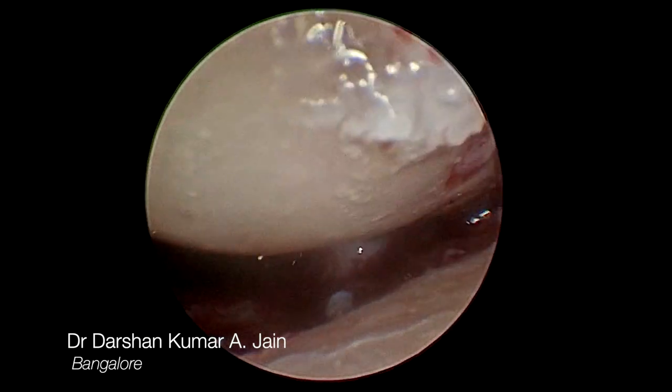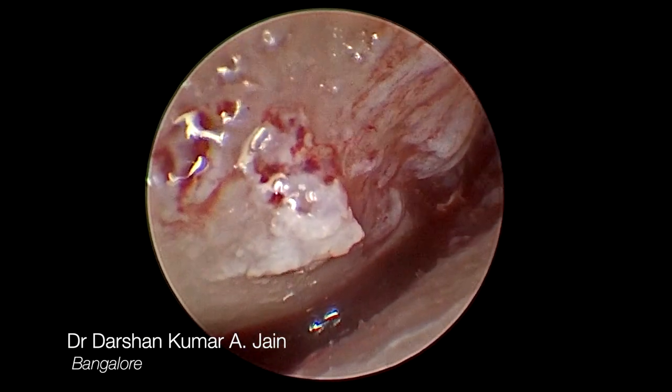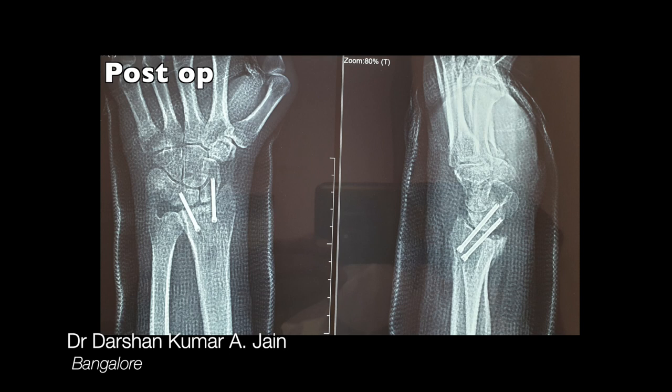The traction was released and a good congruent reduction was confirmed. Under fluoroscopy, two headless screws were passed stabilizing the wrist joint through a small incision. Postoperatively, the x-ray showed good position.